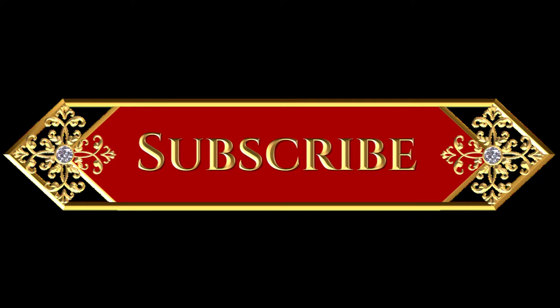If this is your first time here please hit the subscribe button and also the bell notification so you're notified when new videos are being uploaded.